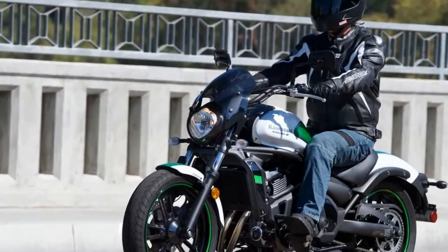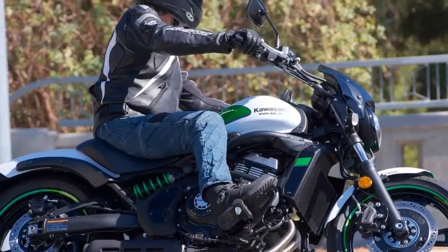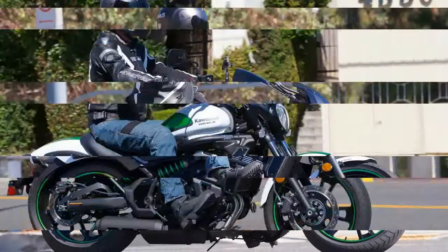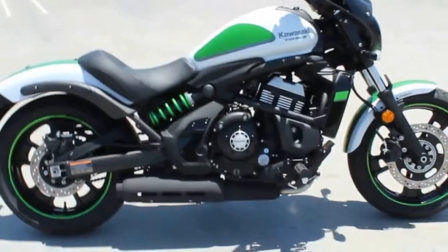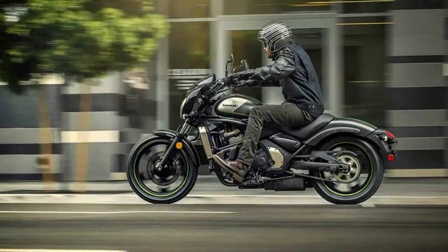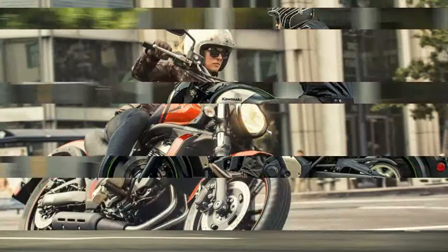Kawasaki launched its first Vulcan in 1985 — the Vulcan VN700A — with Kawasaki's first V-twin limited to a 699cc engine to avoid import tariffs on anything over 700cc. Thank goodness that tariff was lifted, although today's Vulcan S is a 649cc parallel twin, so it would pass muster even in yesteryear.